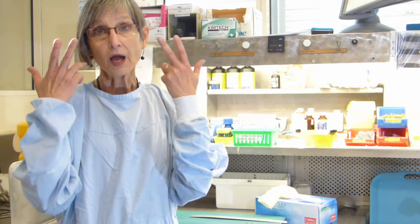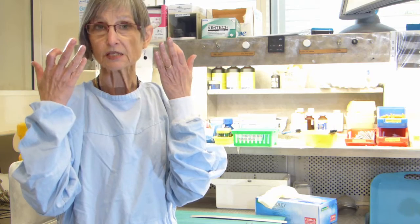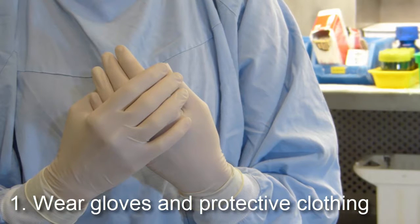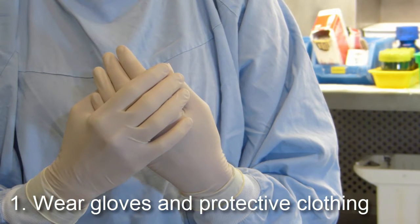To begin with, you need to wear protective clothing. I'm wearing a gown, however you may wear an apron if you so desire. I wear glasses, so it protects my eyes from any splashes. You'll also need to wear gloves as a protection. We use disposable rubber gloves.